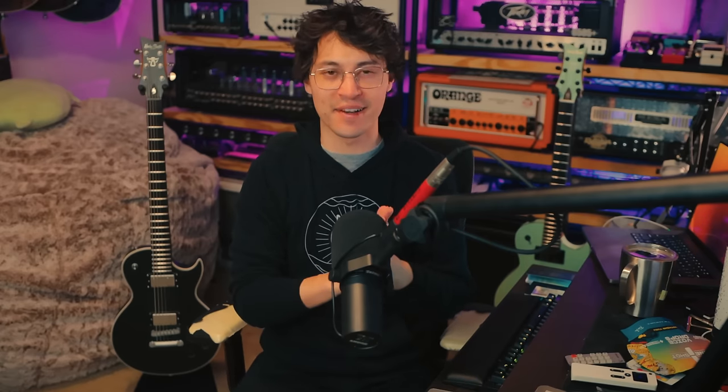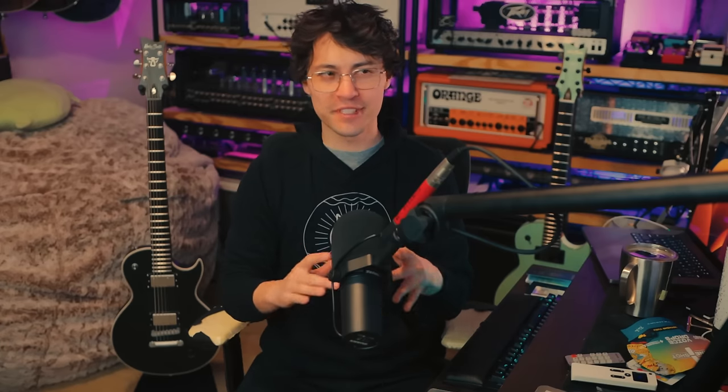Hey guys, it's Hunter. Welcome back to another video. We've taken a look at a lot of guitars together on the channel, but today something arrived that is unlike anything else I've ever tried in so many ways. I thought it'd be fun to unbox it and see it for the first time together. The way people have described this to me, I'm excited and a little bit nervous. Let's take a closer look.